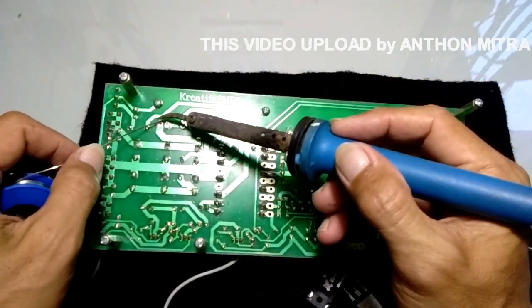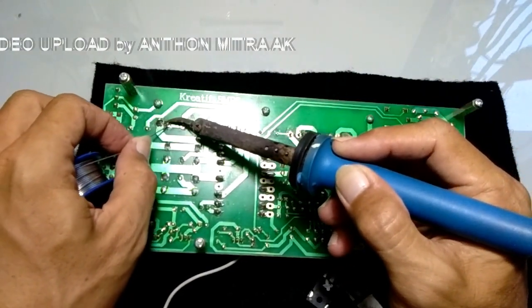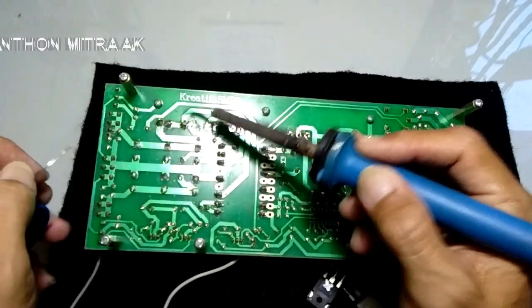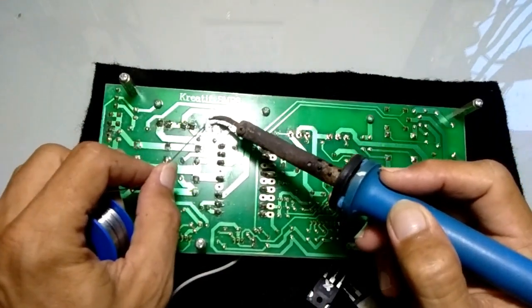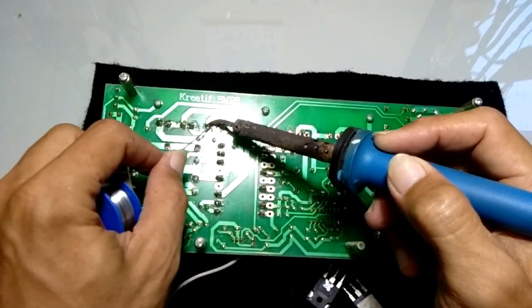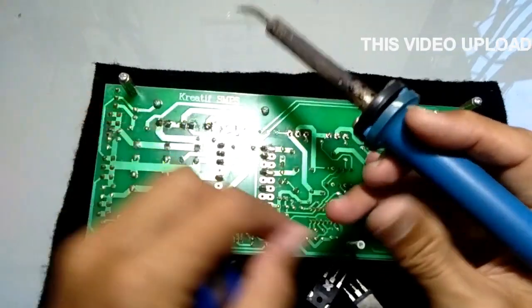Mulai dari sini. Dioda ini saya tempel dulu. 1, 2, 3. Karena posisinya sudah kembali seperti semula, jadi lebih mudah. Kita tidak harus memotong atau mengatur kaki yang disolder supaya tepat, karena ini sudah sesuai kembali ke asal.